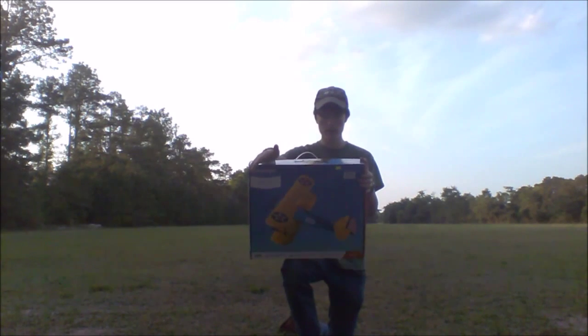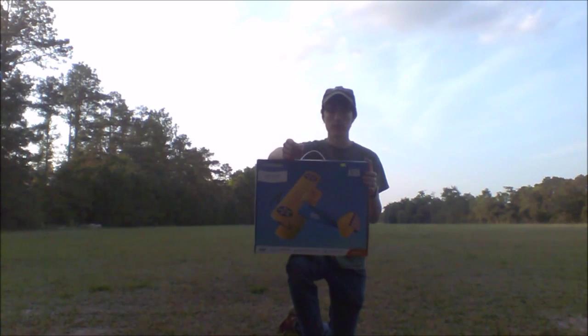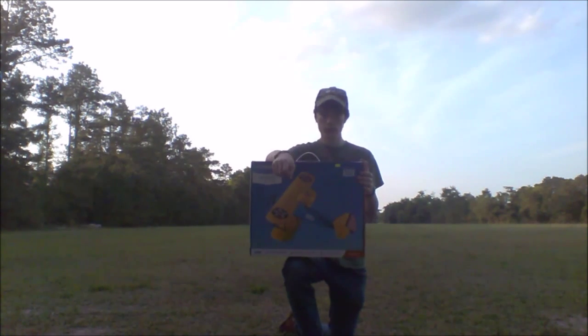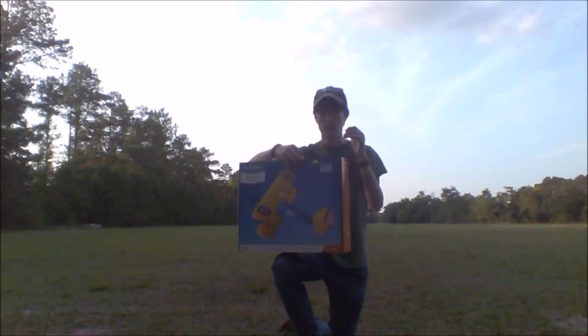A couple things about this model. What you get in the box is a 1S 25C 150 mAh battery, a USB charger. Obviously you get the airplane and you get the landing gear.